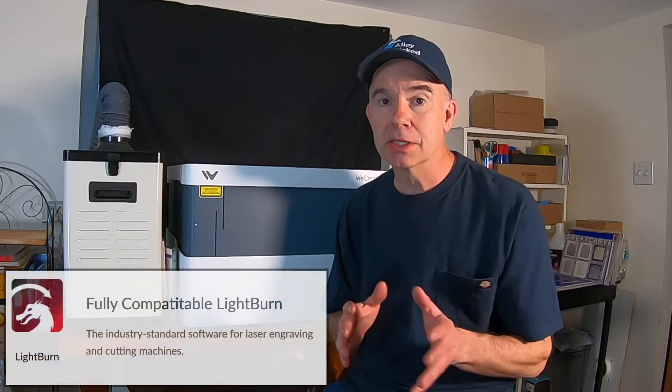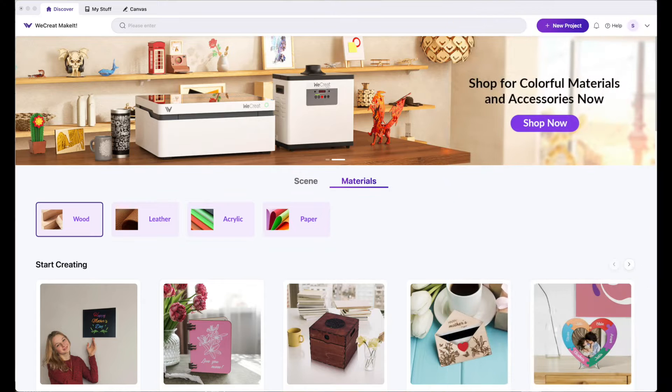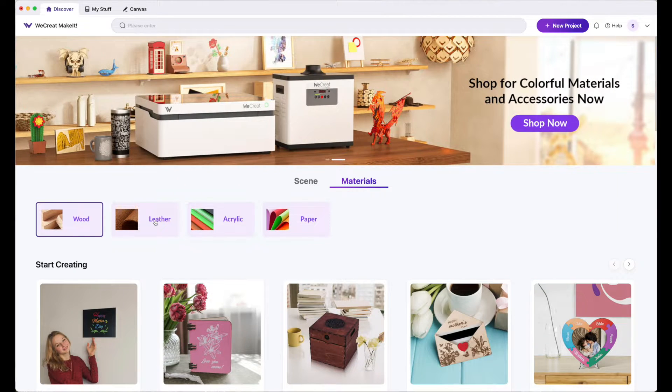First of all, the software. The software has some really cool and interesting features. Lightburn is a program that you can purchase — it has a lot of great features, a lot of things you can do with that software that you can't do with this — but this has a lot of great and interesting features really designed around the beginner. When you launch the software, this is what you see. You have an option to create a new project from scratch, or you can create a project using one of the patterns below.